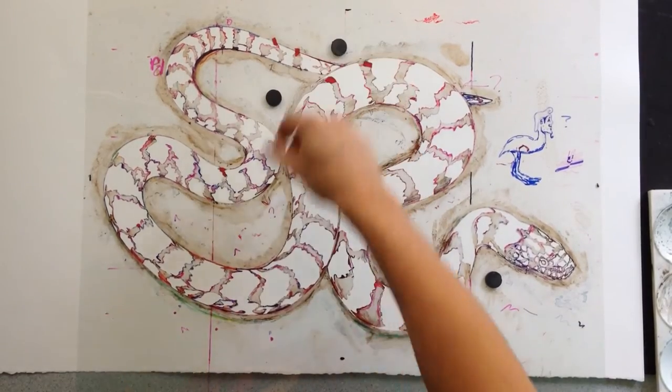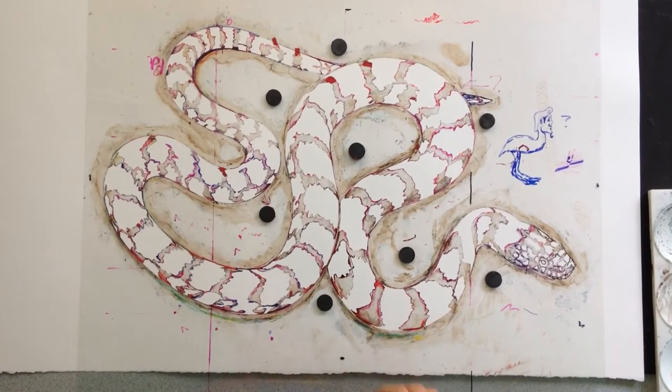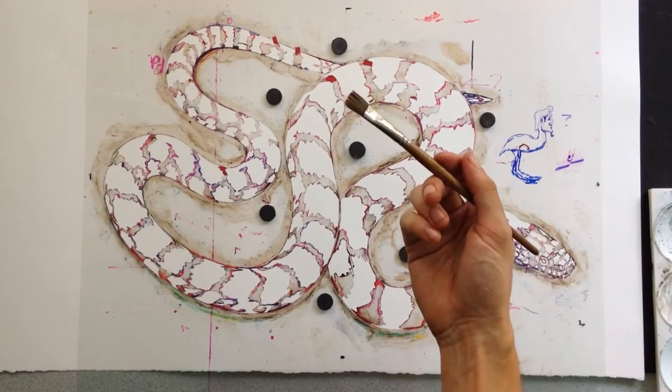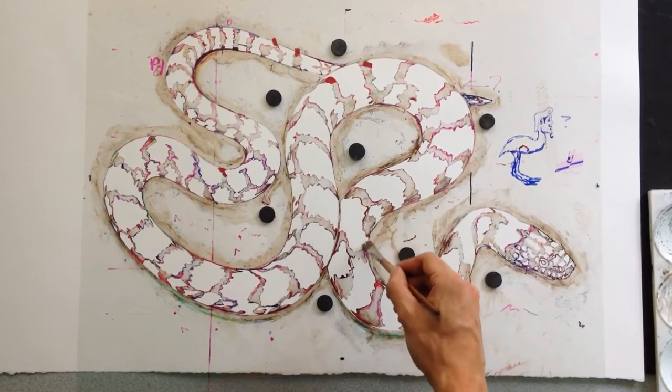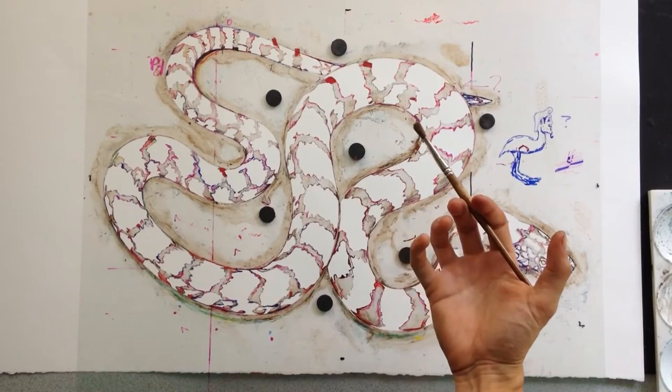The magnets will hold on to the paper and keep the stencil in place as I go through the process of actually using watercolor and homemade inks to hand paint through the stencil onto the white sheet of paper.